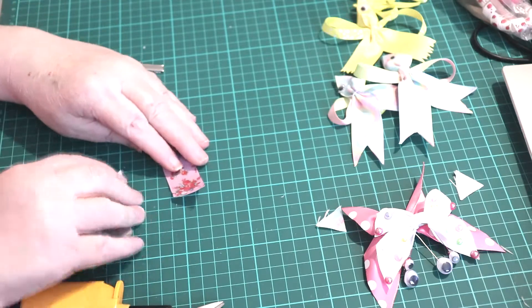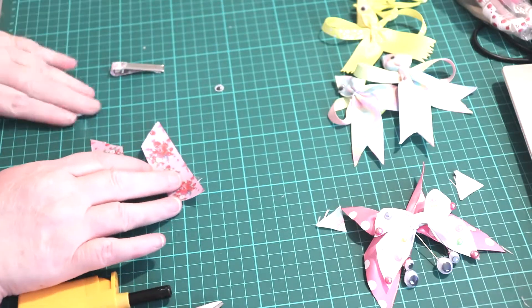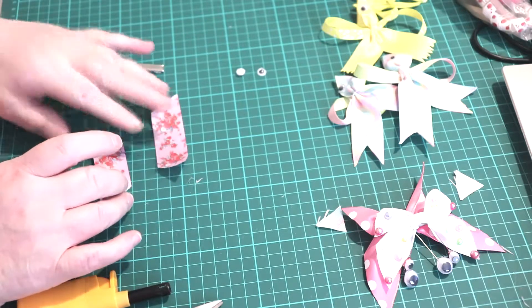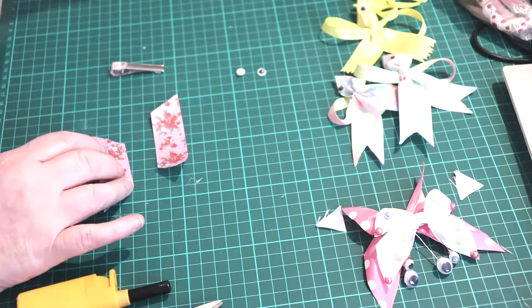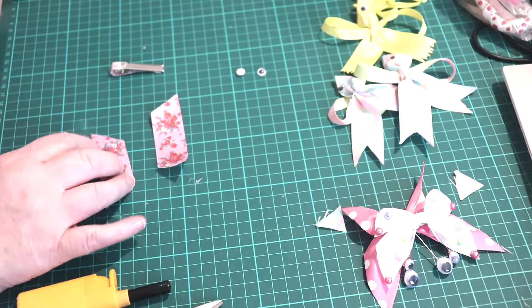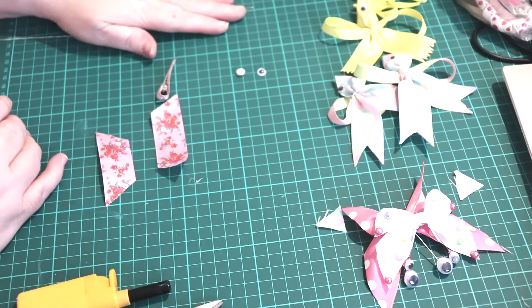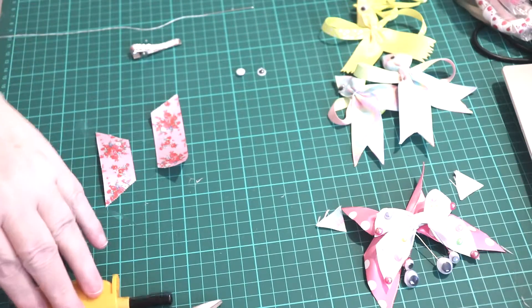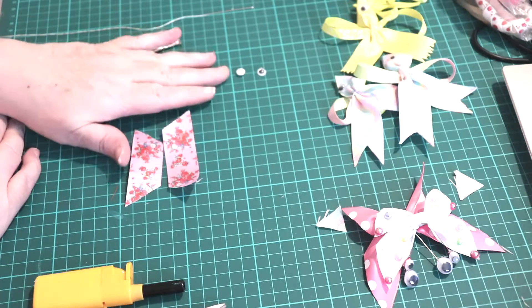This is all you need: two pieces of ribbon. Of course you need your eyes and the pins to put your eyes on, needle and thread, clip, lighter, scissors and your pins.